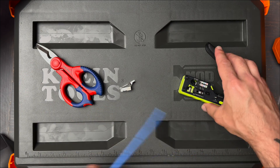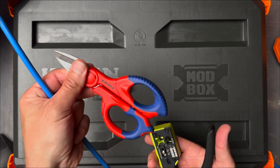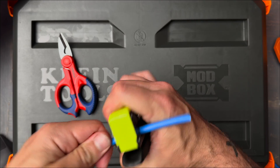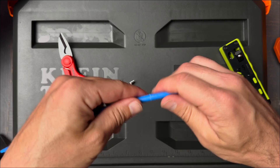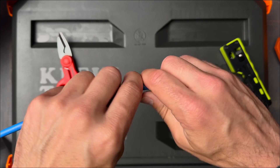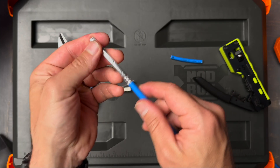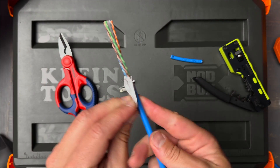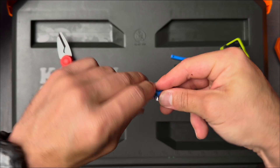First things first, I'm going to strip using the built-in stripping tool. Usually I just use my snips, but this thing actually works pretty well. Give it a nice turn like that, and it should just score the jacket — it should not penetrate the shield.